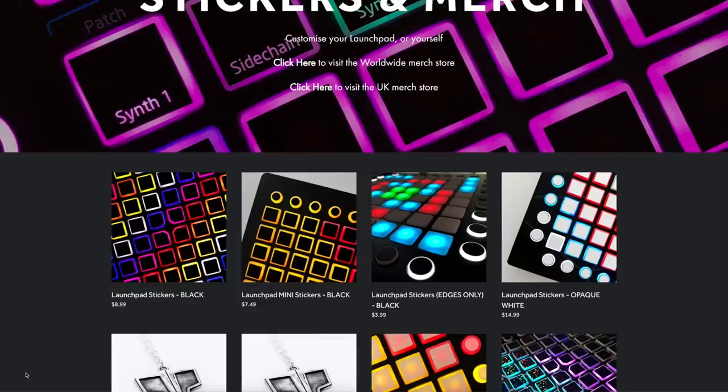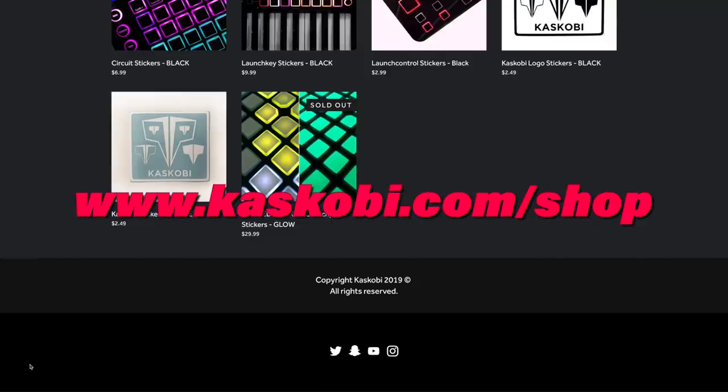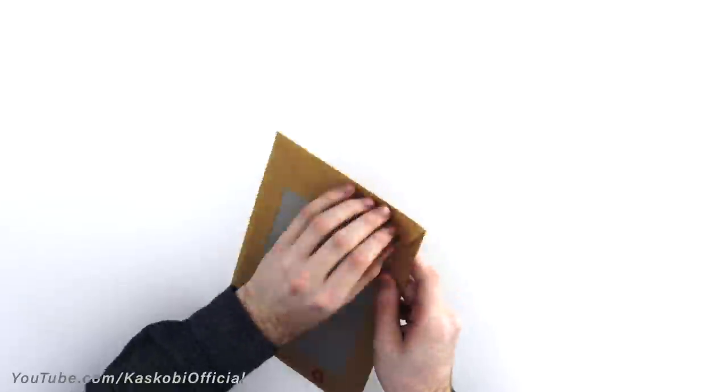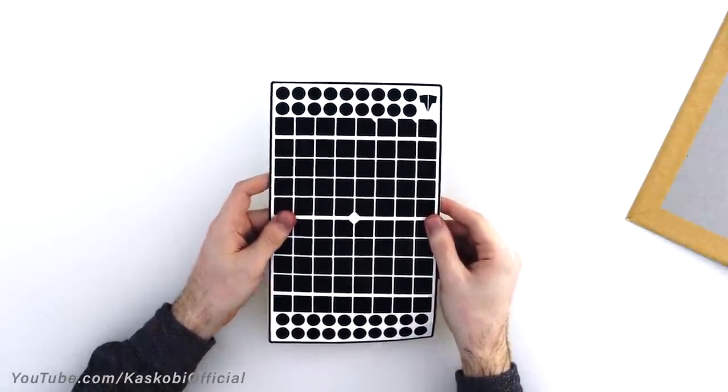You can pick up a set of launchpad stickers from the first link in the description. There's tons of different types there if you want to spice things up a bit. Once your stickers actually arrive, get them out of the envelope and lay them out on the table. Look at them, they're beautiful.